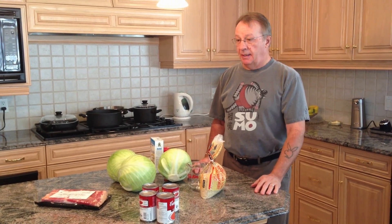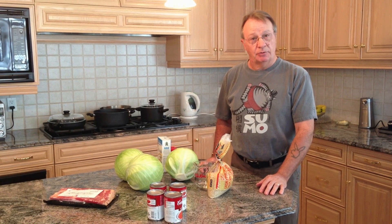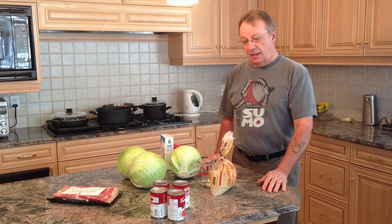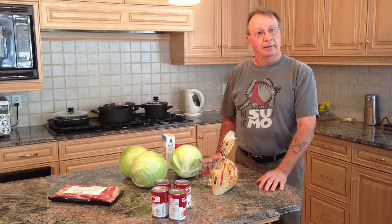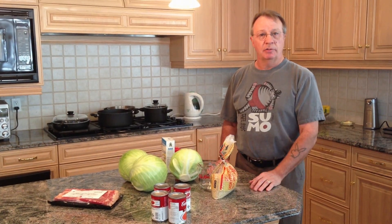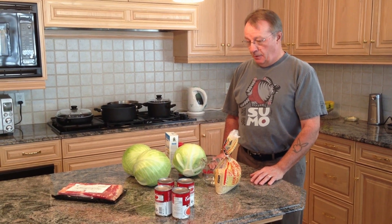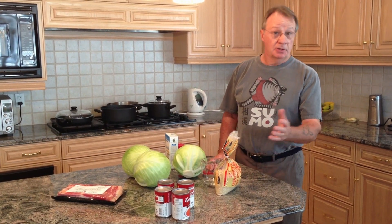We're going to be making cabbage rolls today - Ukrainian cabbage rolls. My understanding is that cabbage rolls actually originate from Ukraine, so even though you may see Polish and German versions, these are going to be Ukrainian. They're also called Hulupshi, so just in case you want to remember that.